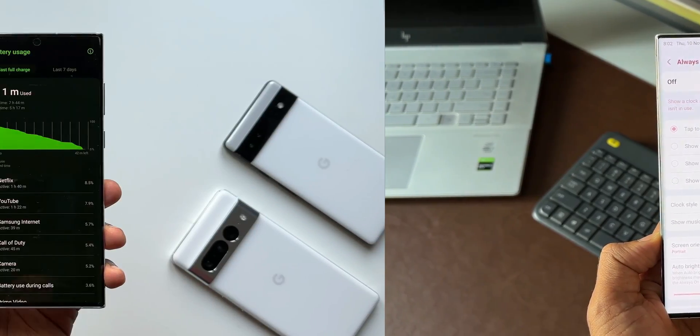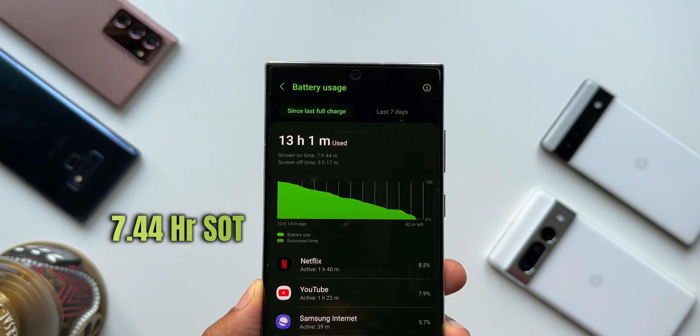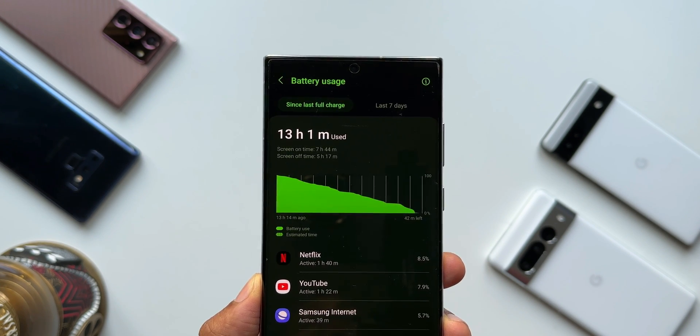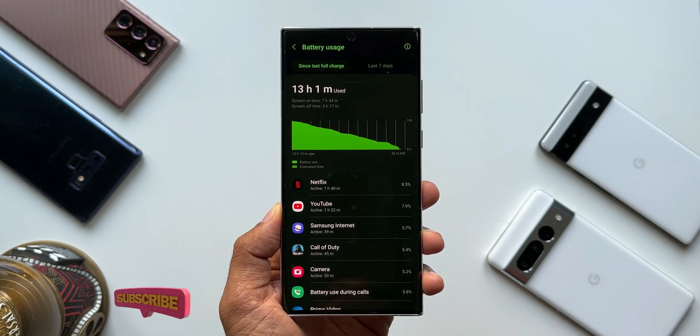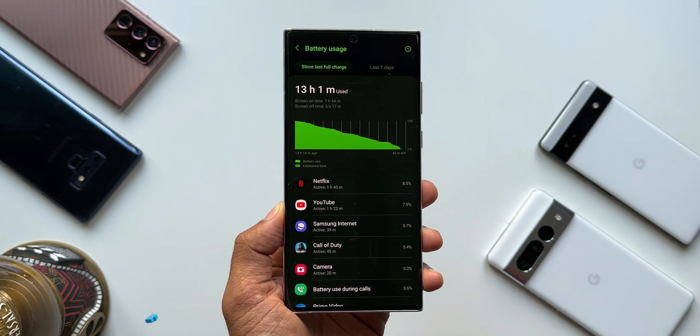As you can see in the screenshot, I was able to get a screen on time of 7 hours 44 minutes and a screen off time of 5 hours 17 minutes. This SOT is pretty good on One UI 5.0 and can vary depending on your usage. I used the phone more than moderately, I would say.